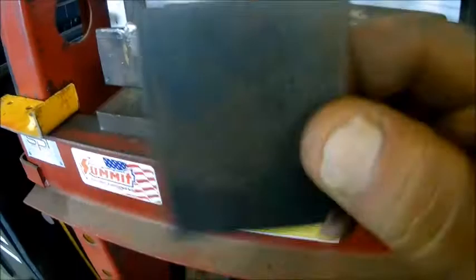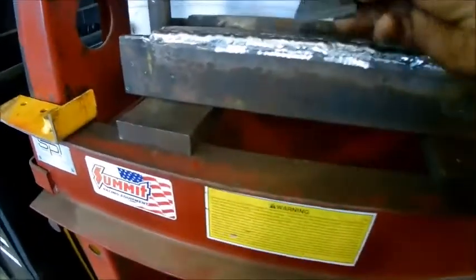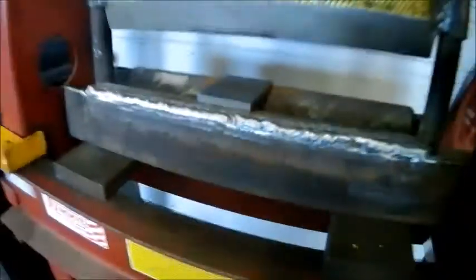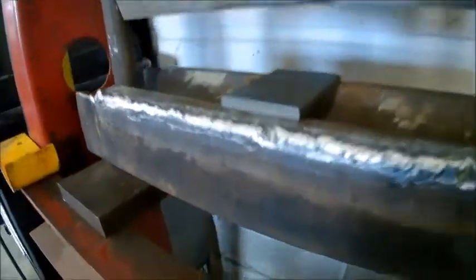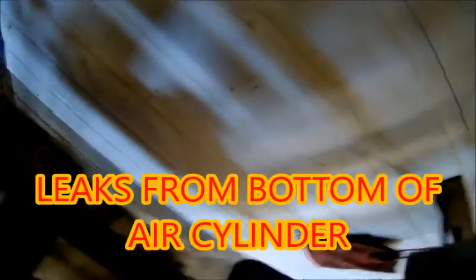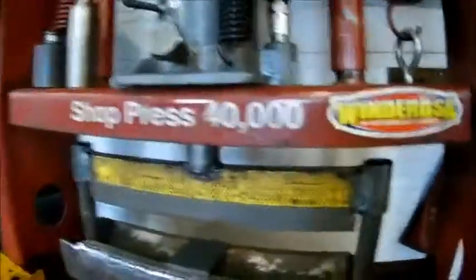This is a little piece of quarter by two hot roll that you'd need to bend into a 90 for a little bracket or something like that. Let's see what that one does. Well, we blew our jack out.